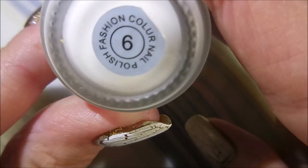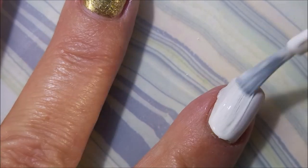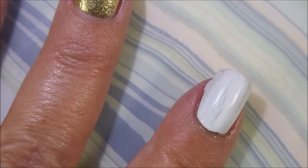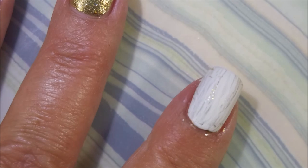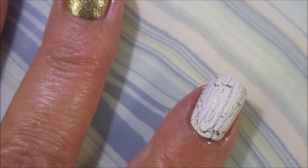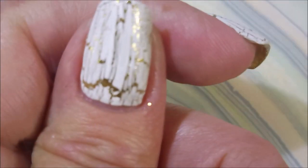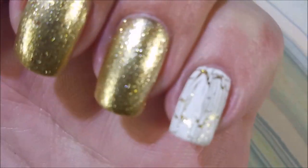I'll be using the Bundle Monster Crackle number six in white and I'm just going to go over three nails with it. I don't think they make this anymore — I haven't been able to find them anywhere — but any of the companies out there that are still doing crackles will probably have a white, like maybe Sally Hansen or places like that. It's a more common shade for crackle polish is what I'm trying to say.